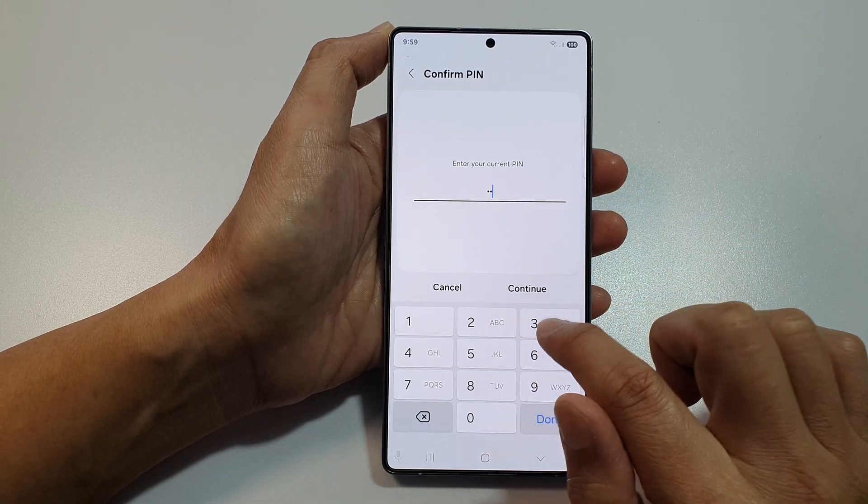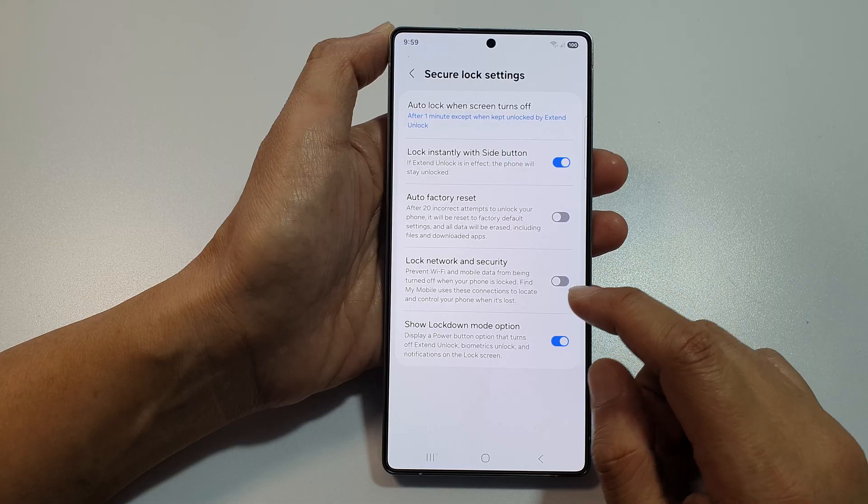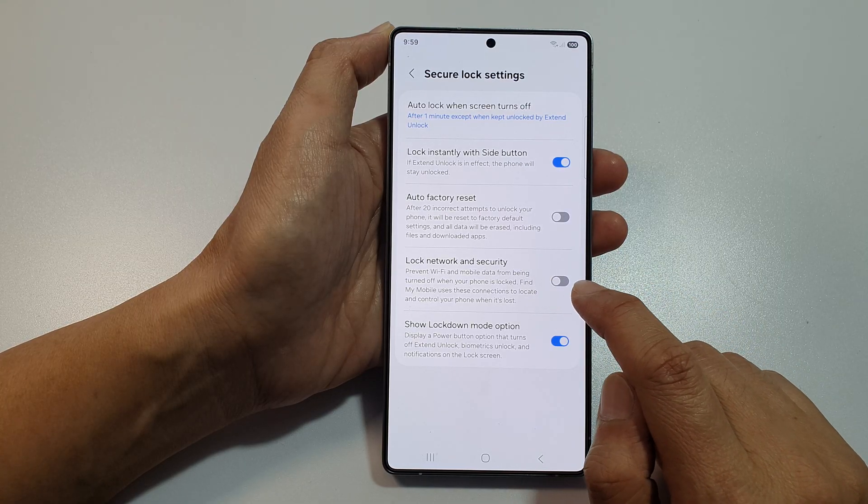Then enter in the current PIN or password. Then you want to tap on lock network and security.